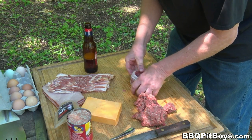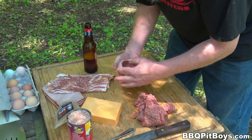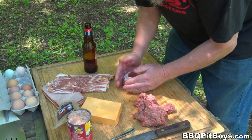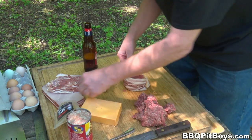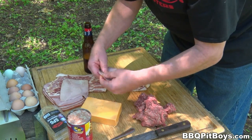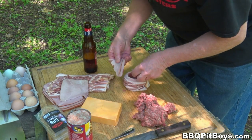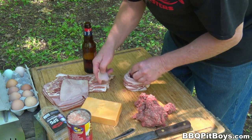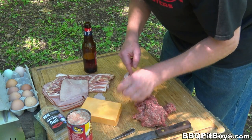Boom, just like that. As you can see, we've formed a nice cup, and we're gonna fill it. You can set these up the way you want — we've got some nice fresh ham in here, and we're gonna drop it into the cup we've made. You can use what you want.